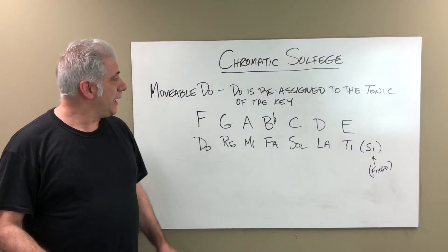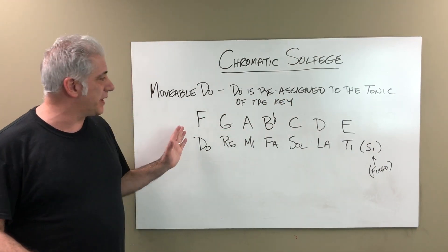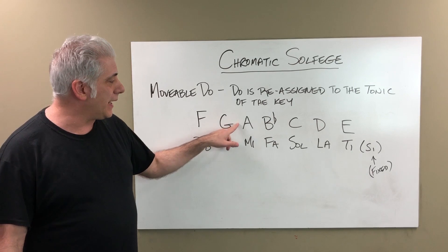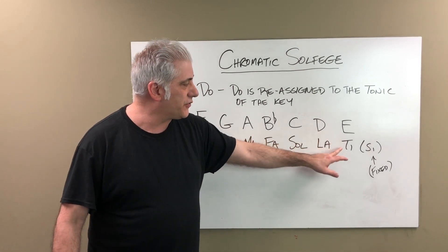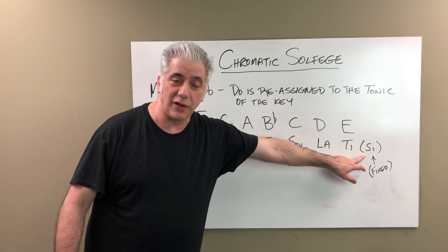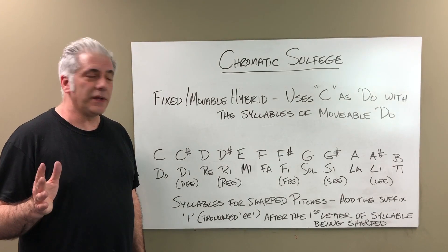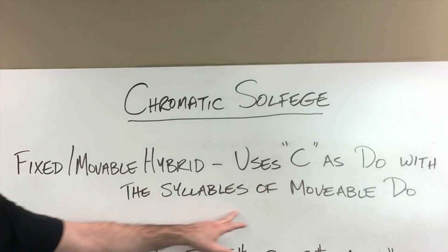Next we have movable Do. In movable Do, Do is reassigned to the tonic of the key. For example, in the key of F major, Do would be the note F because it's the tonic. G is Re, A is Mi, B-flat is Fa, C is Sol, D is La. Here's a change: E is Ti instead of Ti — in fixed Do we use the Ti syllable, and in movable Do we use Ti. So the scale goes: Do, Re, Mi, Fa, Sol, La, Ti, Do. I like to use a hybrid of fixed and movable Do, where C is Do but with the syllables of movable Do.